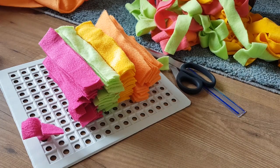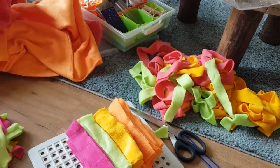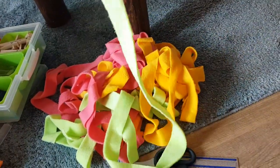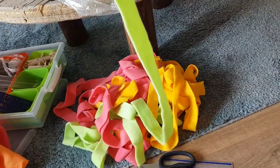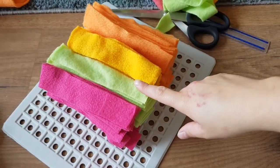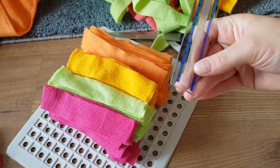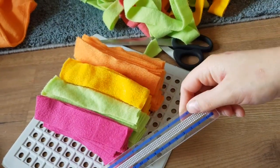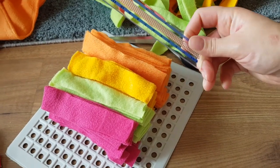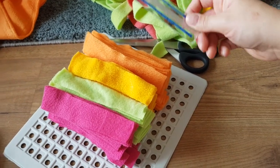Over here we've got some different colors of fleece — I have a big pile with some fleece. What you want to do is cut some strings that are pretty long and then cut them into smaller pieces. Mine are 15 centimeters long and two and a half centimeters wide. There's an easy trick to cut them all the same size and I'm going to show you guys.